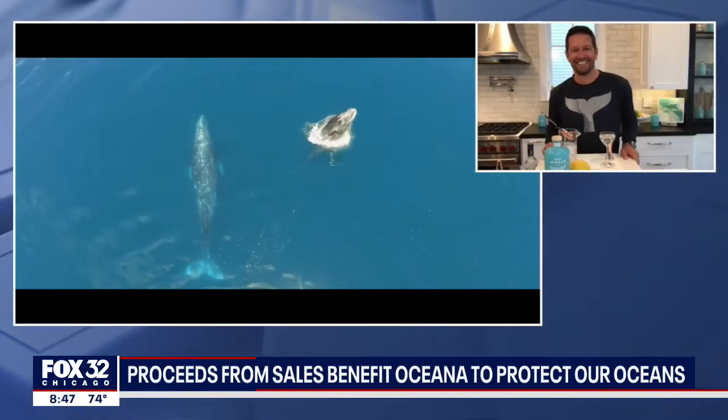Well, thanks for being with us, Marsh. I think this is the first martini I've ever had in my entire life. Really? But it won't be the last — well, it might be if I keep spilling like I am. Thank you, Marsh. For more information, be sure to visit greywhalegin.com. Cheers, guys. Cheers.